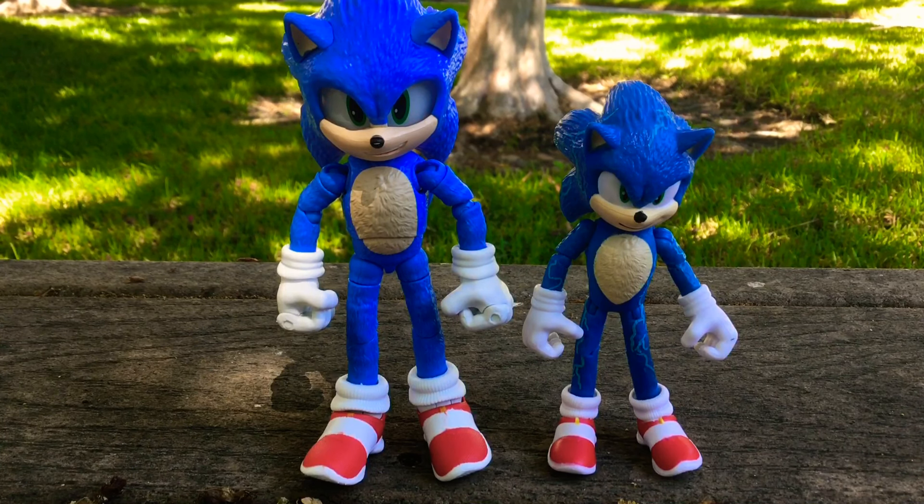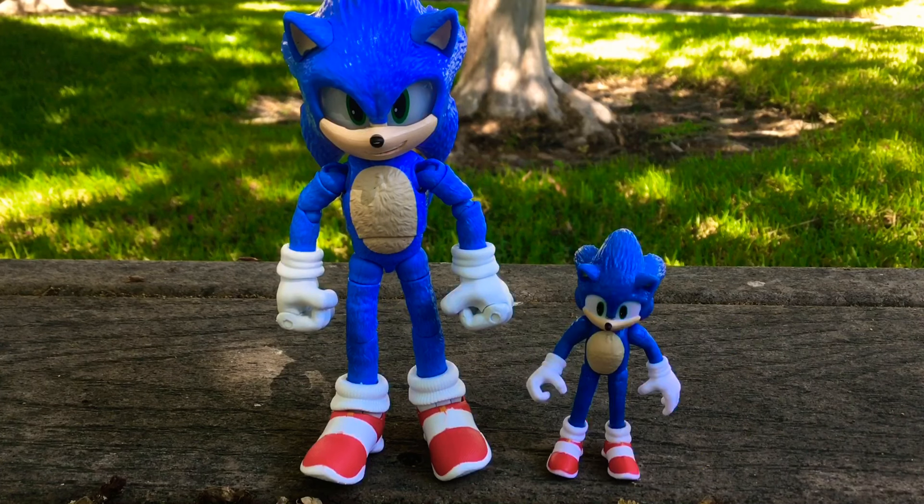Here's a side-by-side comparison between the Sonic 3 figure and the Sonic 2 figure — the Sonic 3 figure is obviously taller. And here's a comparison between the 5-inch Sonic 3 figure and the 2.5-inch Sonic 3 figure, and obviously the 5-inch one is a lot bigger.